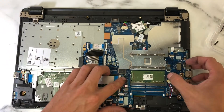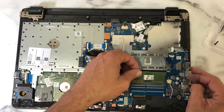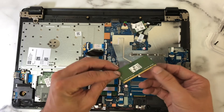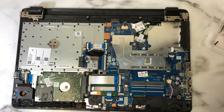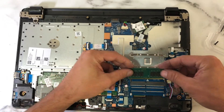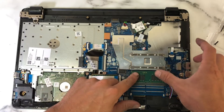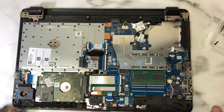To remove the RAM, just pull out on these tabs right here. The RAM will automatically flip up by itself and you pull it out. Simple enough. Putting the new RAM in — they can only fit in one direction. Find the corresponding holes and push down. The job is done. Now it's time for reassembly.